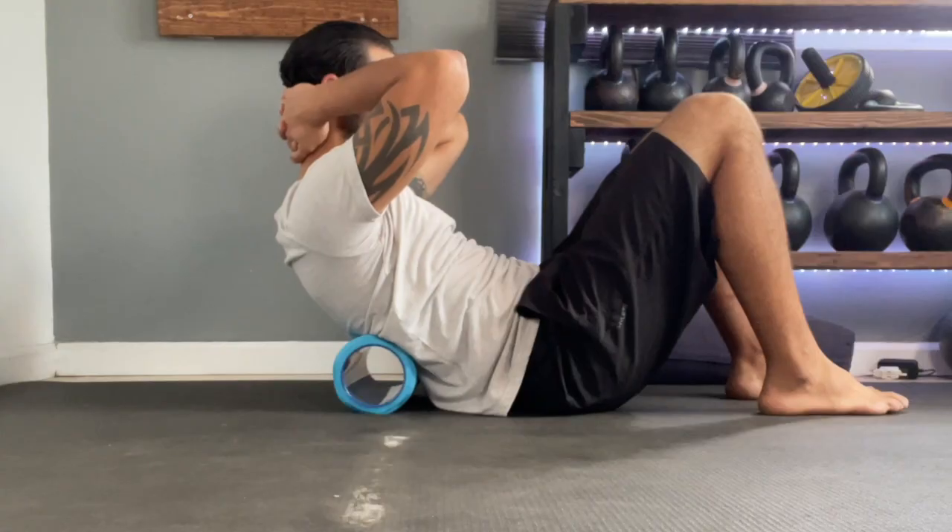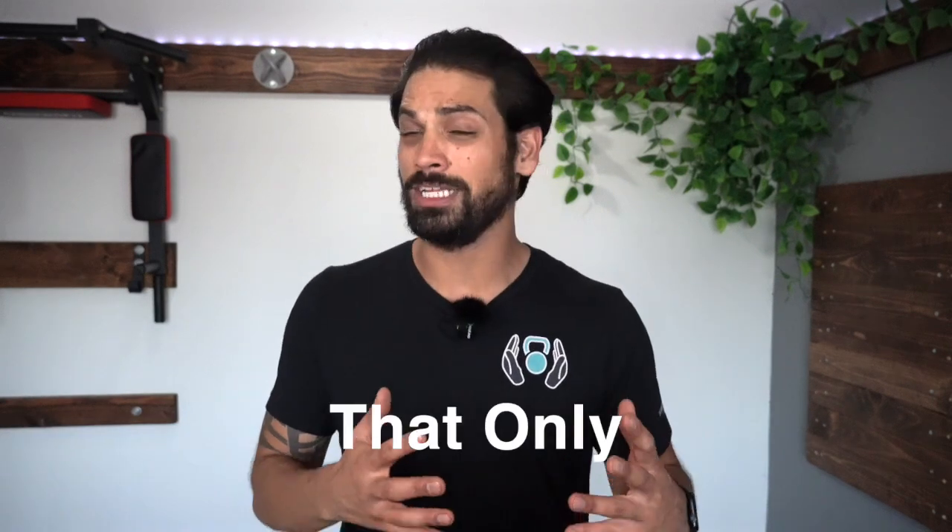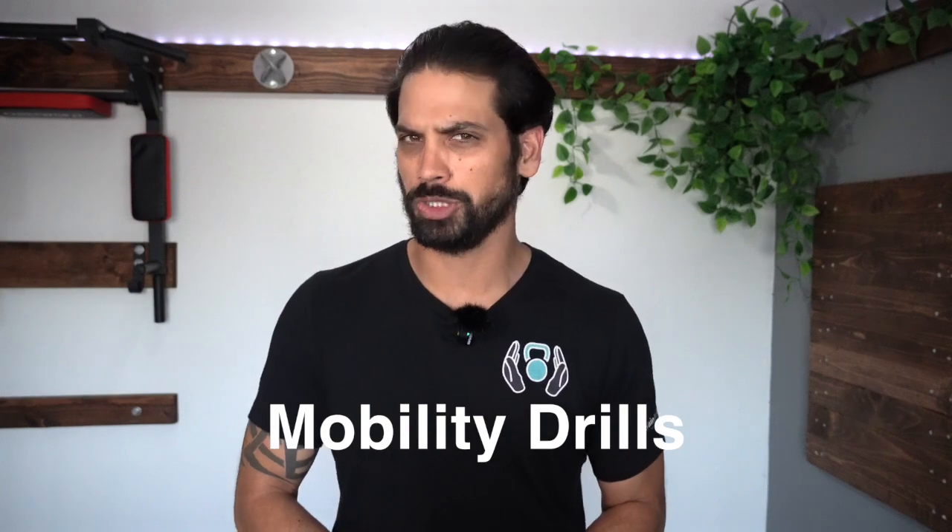These are 12 of the best exercises to quickly improve your shoulder pain and mobility. Plus, in the end, I'm going to show you how to build out your very own routine that only takes 10 minutes a day using these different mobility drills.